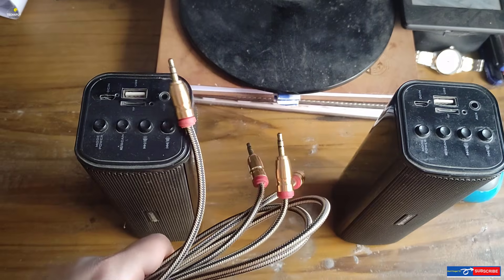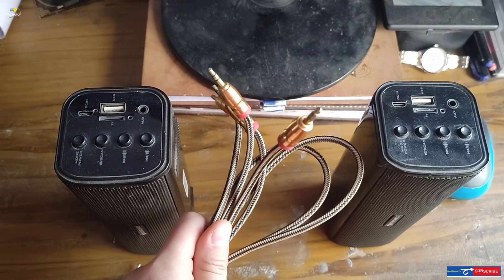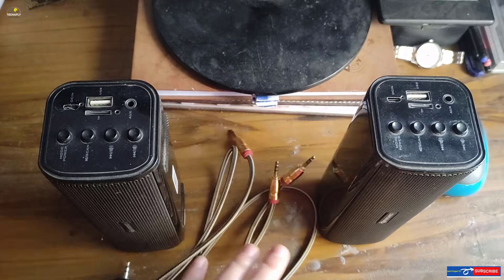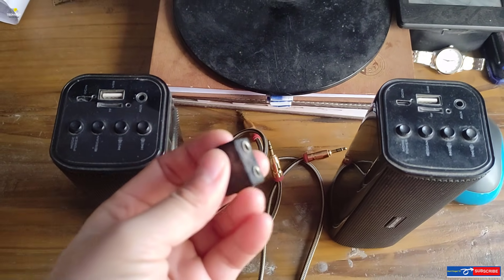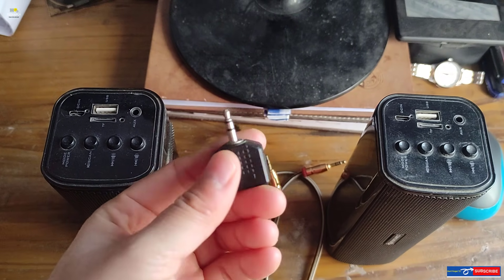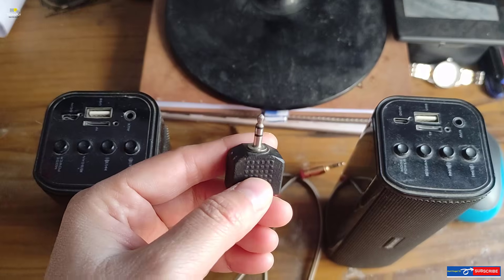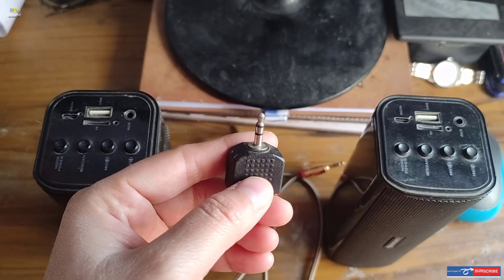Way number five: utilize your Bluetooth speakers' aux cable jack. If your setup doesn't require moving around, you can opt for a wired solution to connect two Bluetooth speakers to one phone. I know we obviously want a truly wireless sound experience, but sometimes a wired solution makes more sense. Don't ignore the wire cable jack as an ultimate solution.